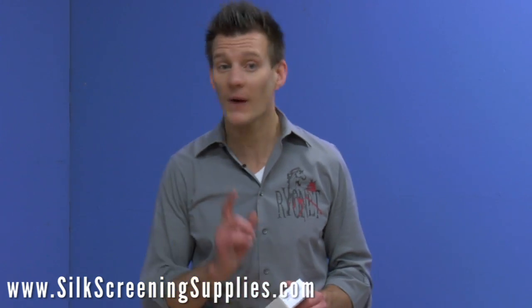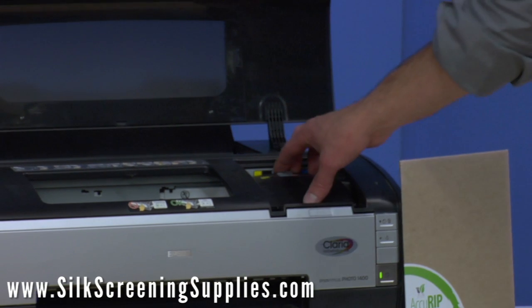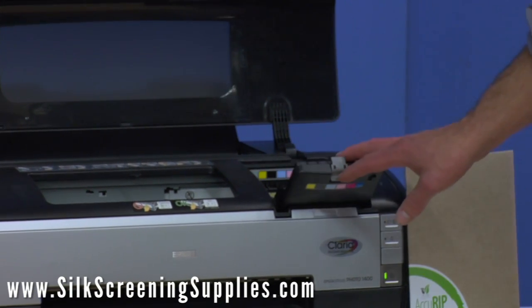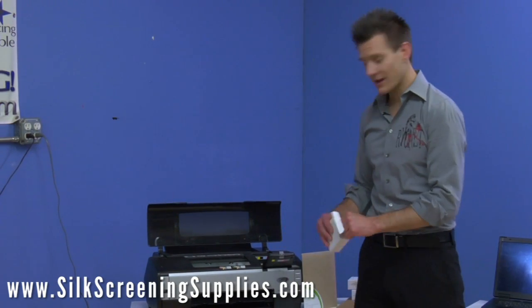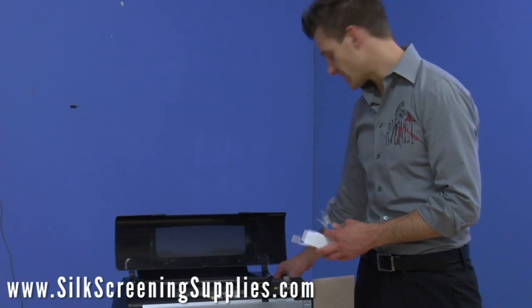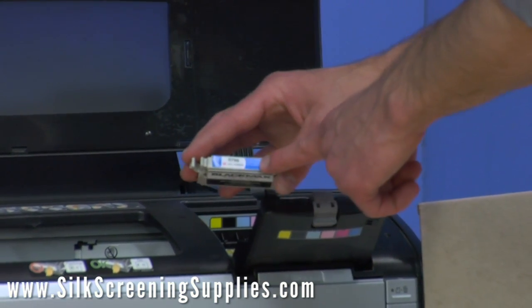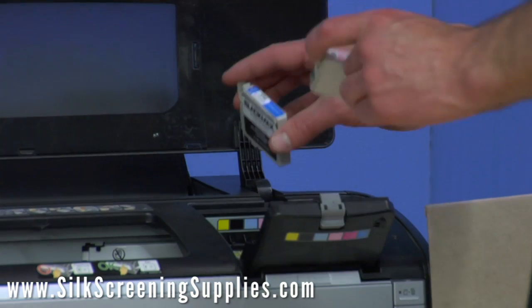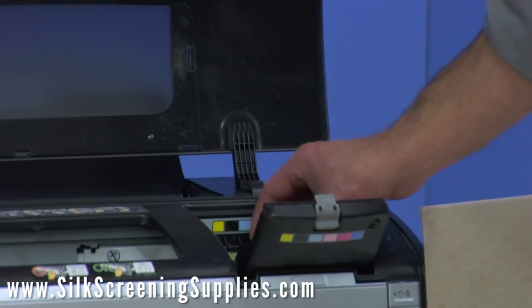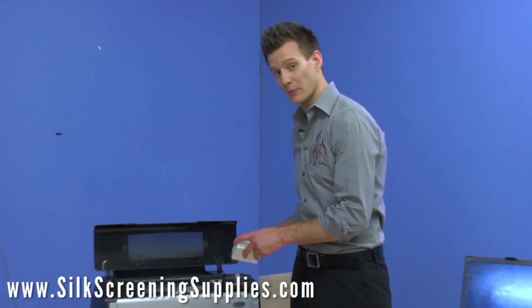Let me preface: it's very important not to switch this system over more than one time. Once we convert this to black ink, you don't want to change it back to color and so on. That goes for all the other systems as well. Switching out the black ink cartridges is fairly easy — we simply open the ink and take out the cartridge one at a time. Even though this is an all-black ink system, the ink cartridges come color-coded with the color that you need to place each cartridge into. So here we have light magenta — we take out the Epson light magenta and put in the BlackMax light magenta. We continue to do that down the line until all the ink has been replaced.